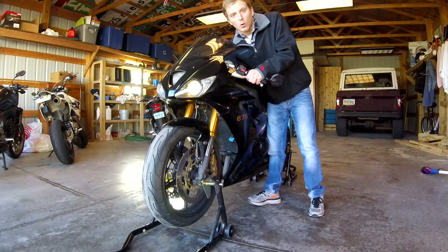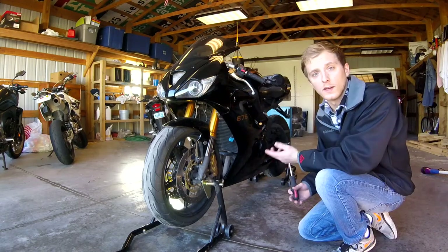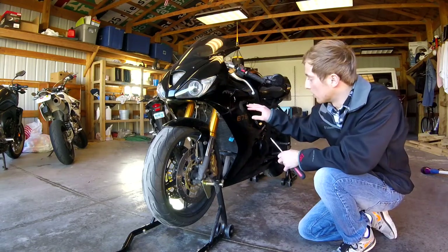The next thing I'm gonna do is start the bike for about a couple minutes to get the oil a little warmer so it flows a little bit better and drains a little bit nicer.